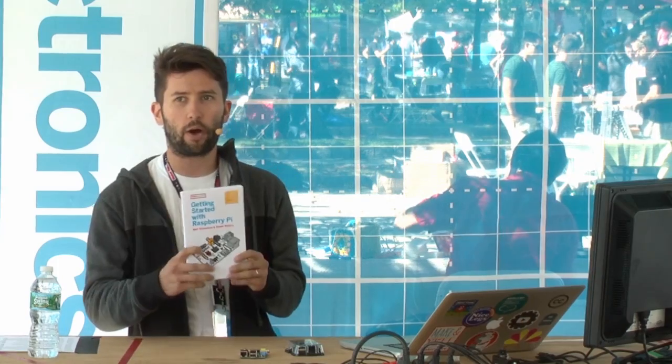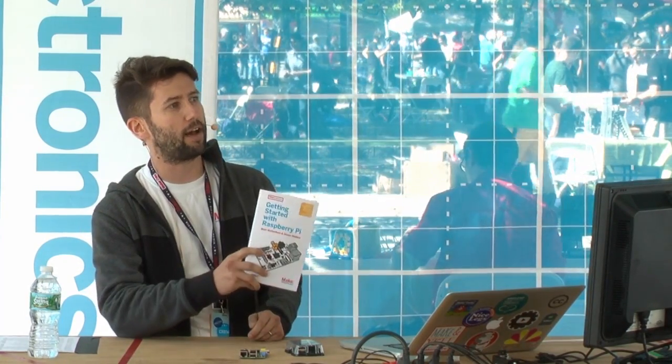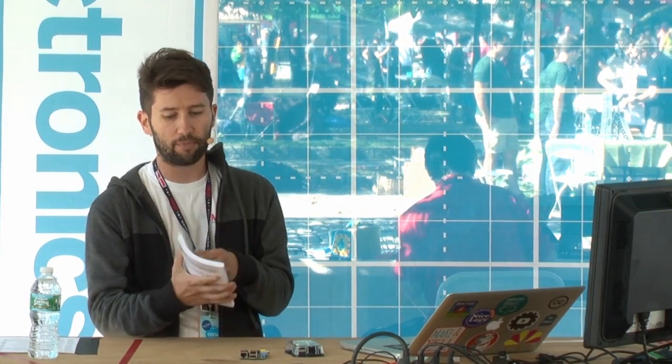My name is Matt Richardson, I'm a contributing editor for Make. I'm also the author of 'Getting Started with Raspberry Pi,' a book I co-authored with my good friend Sean Wallace. If you're interested in knowing more about Raspberry Pi, there's a ton of good information in here. It's available in the Maker Shed and also available online.